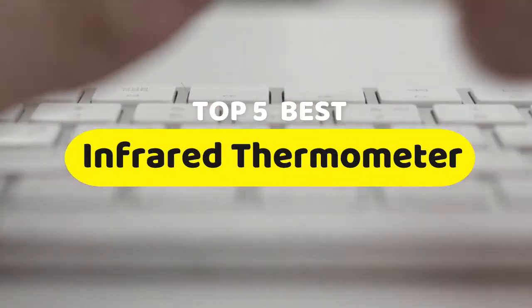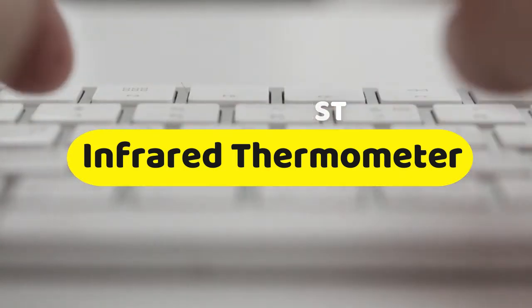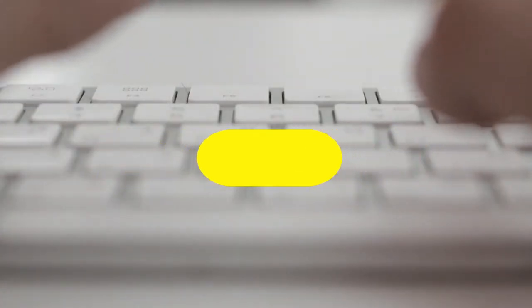Hello guys, today we are going to be checking out the five best infrared thermometers you can buy right now. I made this list based on my personal opinion and hours of research, and I have listed them based on performance, features, and price.